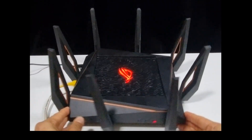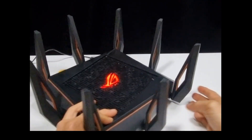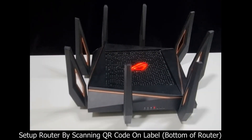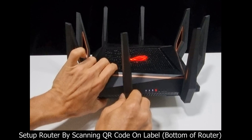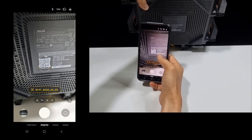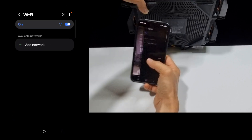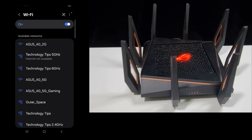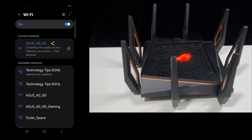While the router is being powered up, I'm going to show you the LED indicators. The easiest way to set up the router is to scan the QR code available on a label on the bottom of the router. Go to the URL and connect to ASUS AO2G.